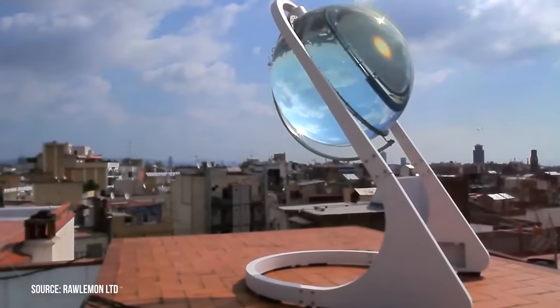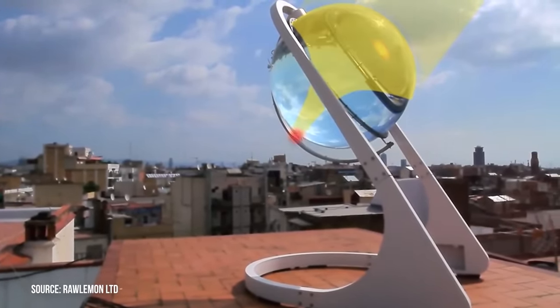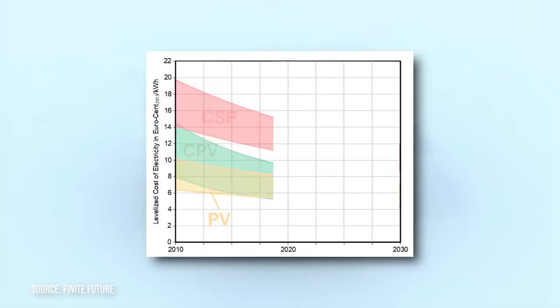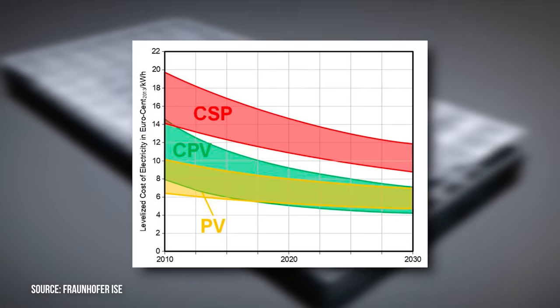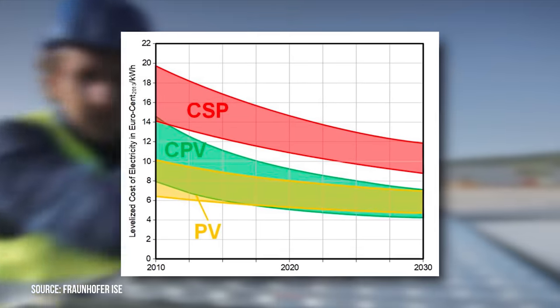Despite these limitations and challenges, there is still cause for optimism when it comes to concentrated photovoltaics. Although the BetaEye may never see the light of day, these other concepts might. In fact, one financial prediction shows concentrated photovoltaics dropping below standard cells in the correct applications over the next 10 years — though this was from one of the companies working on these systems, so take it with a grain of salt.